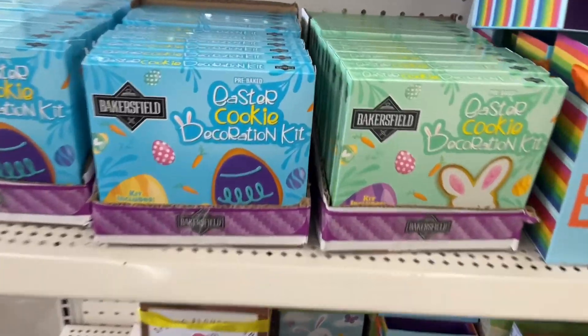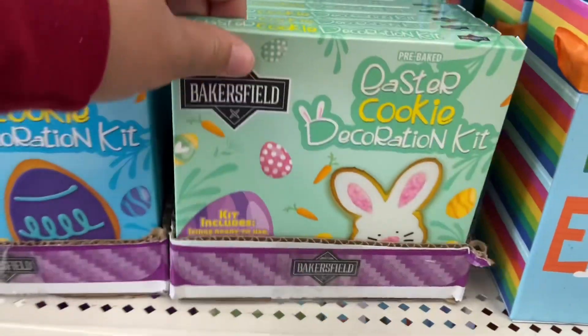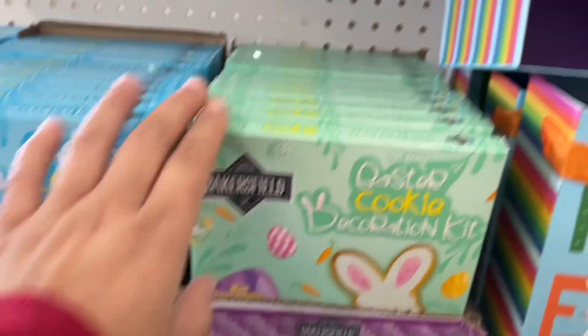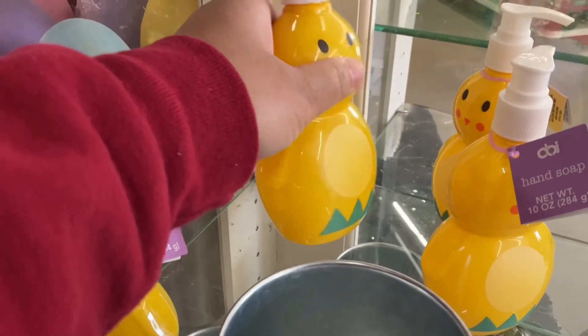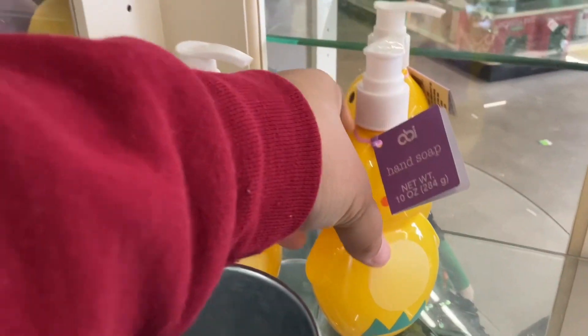Here's something else you can add to your kids' Easter basket — these Easter cookie decoration kits. There's one cookie in each one, so just enough to keep them busy for a little while. These hand soap dispensers are so cute and they're a little bit heavy, which is good because it's not easy to tip over.